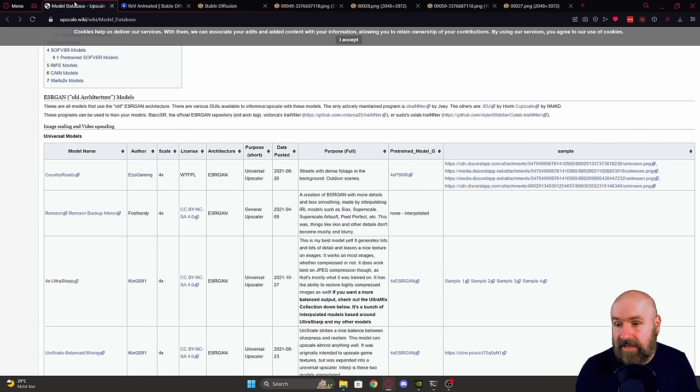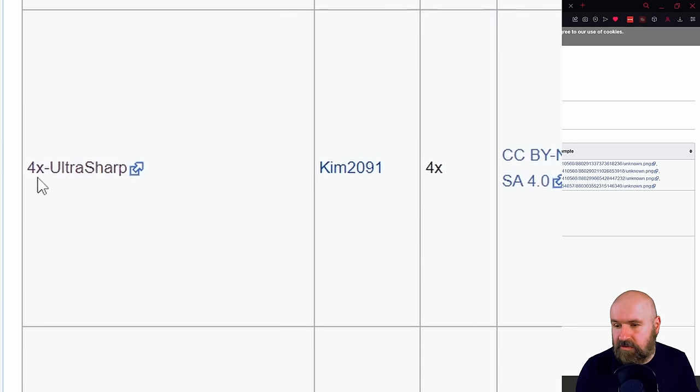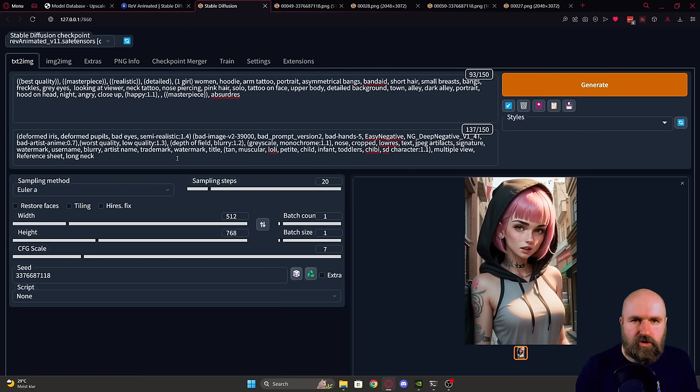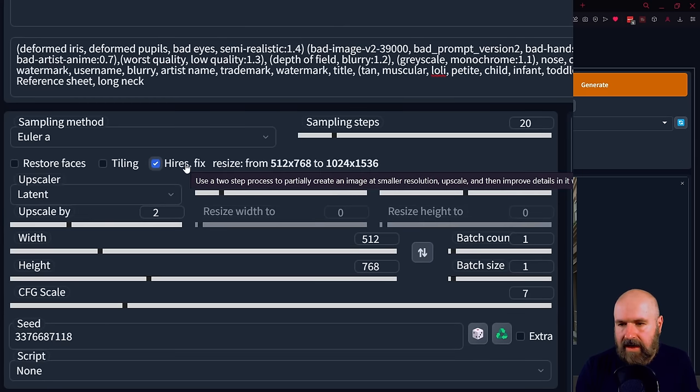First, what you want to do is download this model here — it's called 'Four Times Ultra Sharp.' Put that into your Automatic1111 folder, in the models folder, in the ESRGAN folder. Then when you want to render your image, instead of rendering it normally at normal resolution, you click here on High Res Fix.